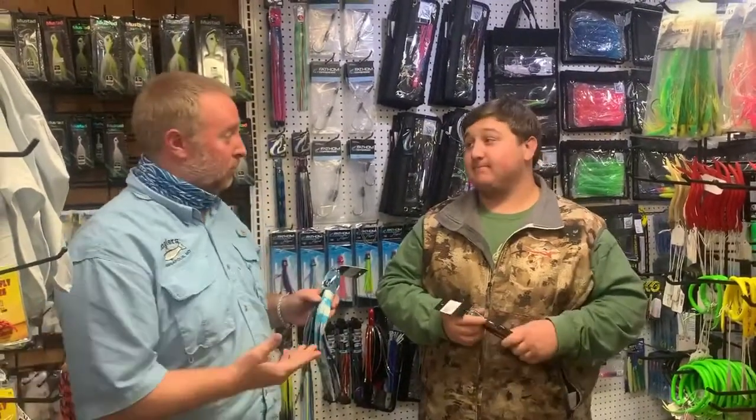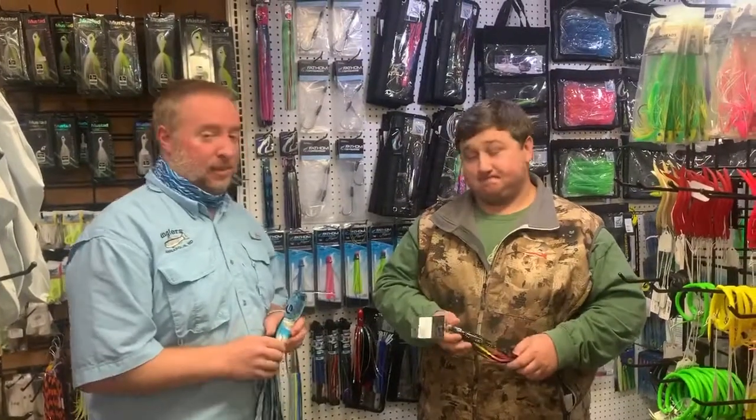Hey everybody, it's Rich and Mike here with Anglers and we're really excited. We just got a big truckload in from Fathom Offshore. It's been a while since we've carried some offshore stuff, but we're going to slowly get back into the game again.